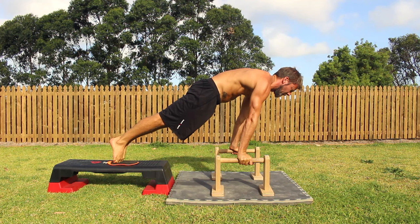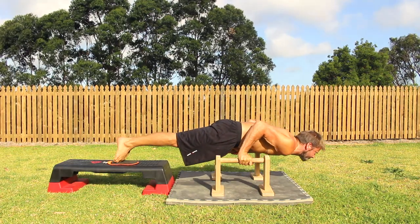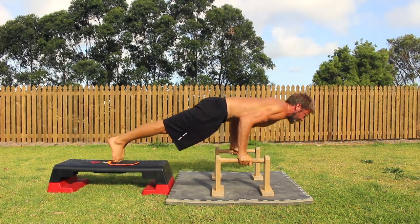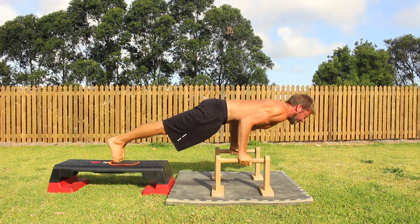In the front leaning rest position, the aim is to lean as far forward as you can. This will load the anterior shoulder. The aim is to return to the FLR at the top of each rep and not to allow the shoulders to move back towards the wrists as we press up.